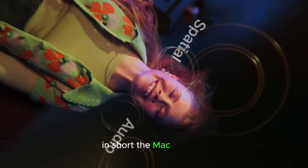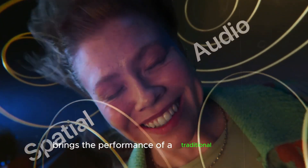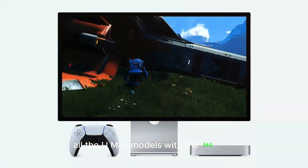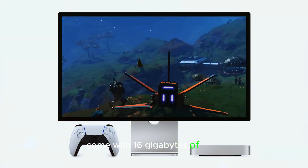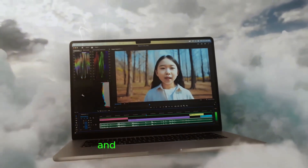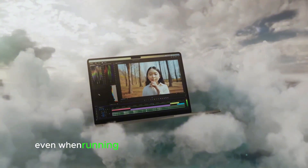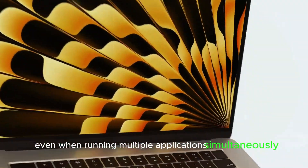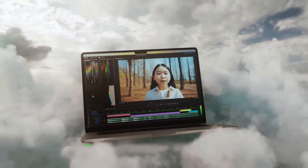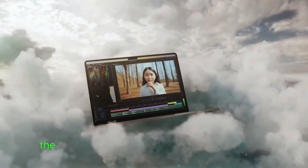In short, the Mac Mini M4 brings the performance of a traditional desktop in a form factor that's uniquely suited to an on-the-go lifestyle. All new Mac models with the M4 chip come with 16GB of RAM as standard. This ample amount of memory ensures smooth multitasking and efficient performance, even when running multiple applications simultaneously. For professionals who need to handle complex projects and large datasets, the 16GB of RAM provides the necessary headroom to work without slowdowns.